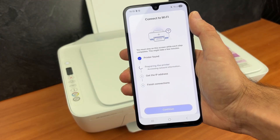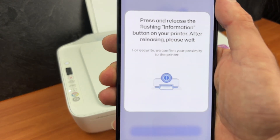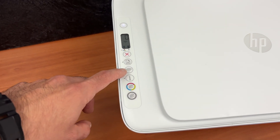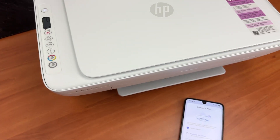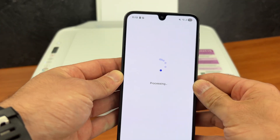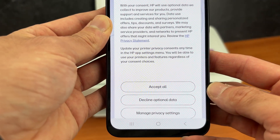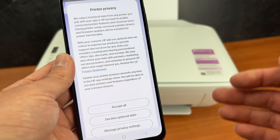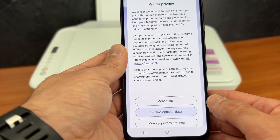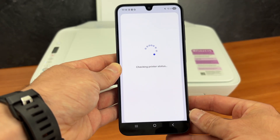It will ask us to press the I button on the printer in just a few seconds. The I button is this one blinking — press it once and the setup will continue on the smartphone. Press continue. Here you can select 'Accept all' or 'Decline optional data'. You're not obligated to share your usage data with HP, so I suggest you click on decline. Why give this company your private information when you can avoid this.